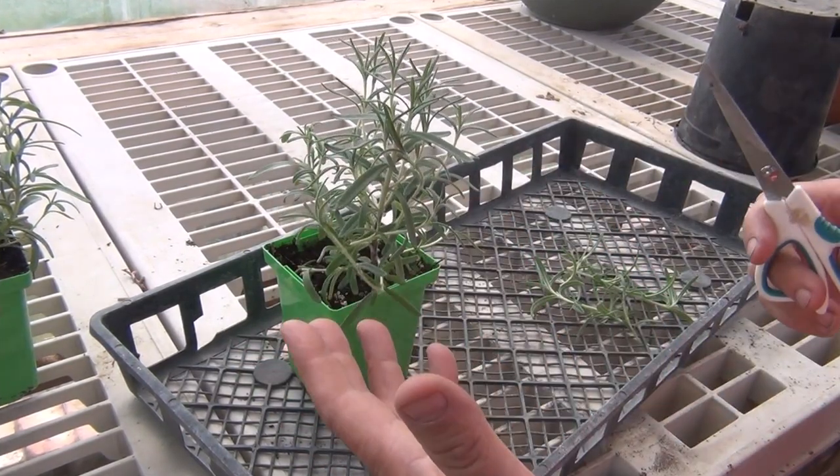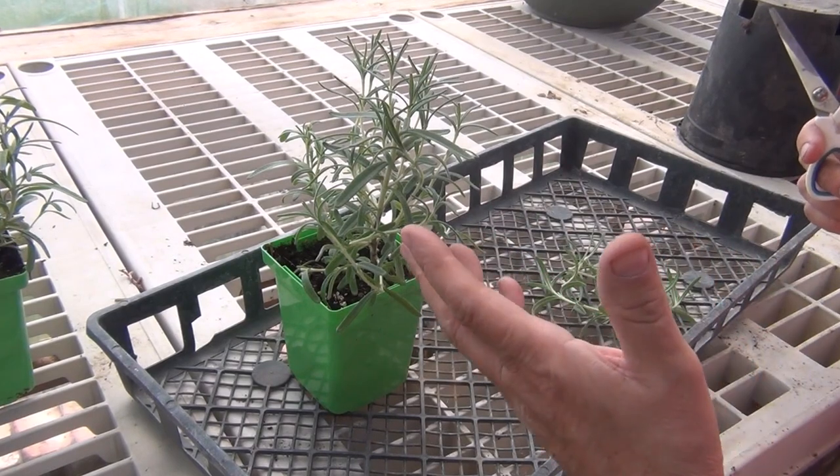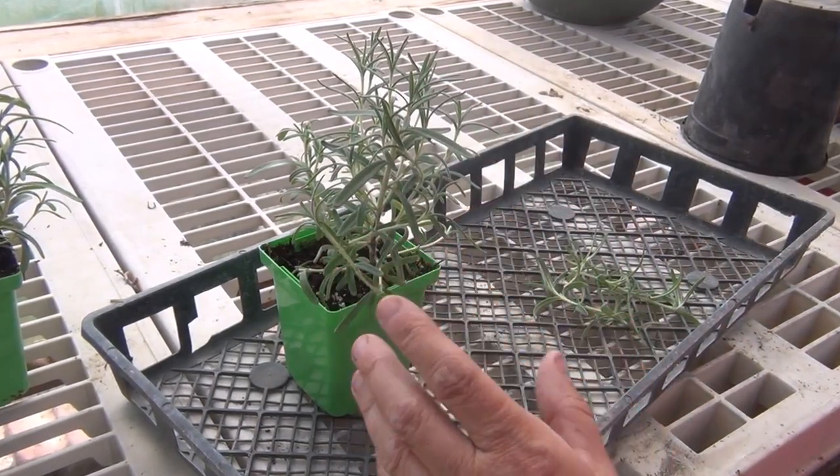I use them for cooking. I love putting them on our beef roast — excellent, adds really good flavor.